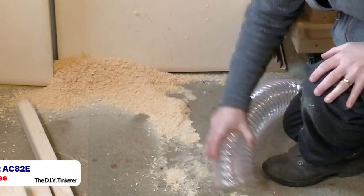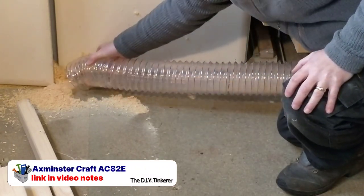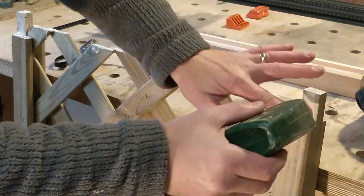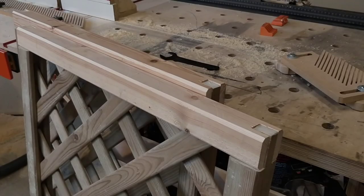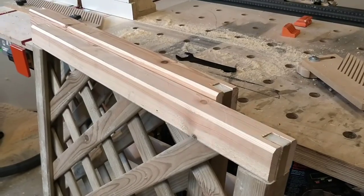Now it's time to tidy up the mess I've made — an easy job for my new dust extractor. A liberal amount of glue and the frame is complete. So that's the frames for the trellis complete.